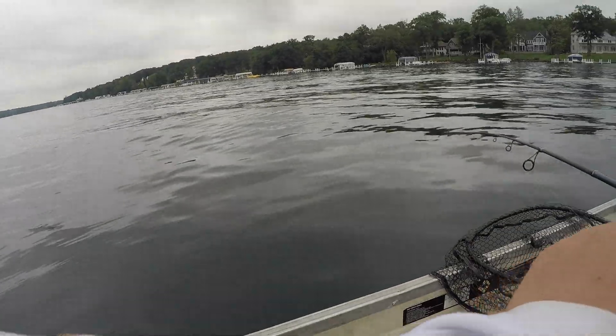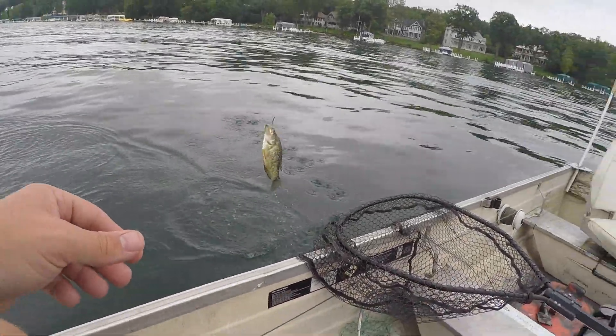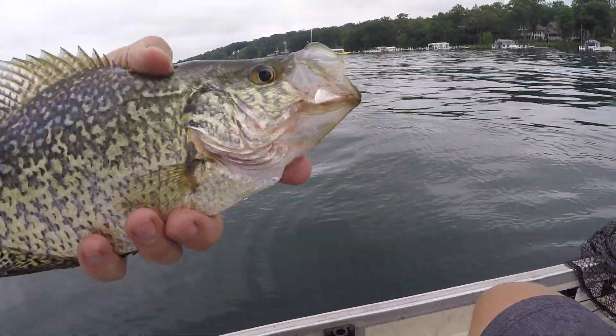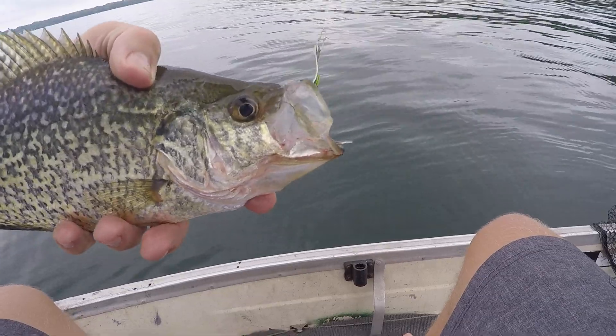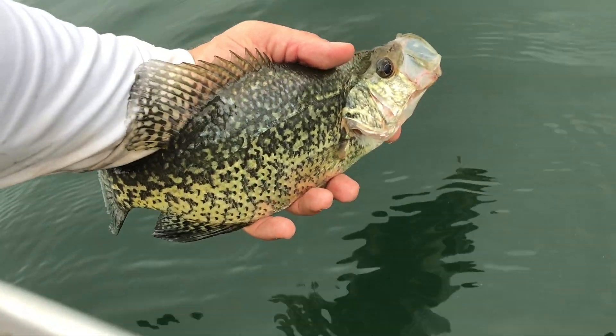There we go — might have found the crappie out here! Look at that. That's what you get when you drag that slender spoon around over the weed tops — you'll find fish like this on a regular basis. Nice 12-inch crappie, and that's why you use the slender spoon.